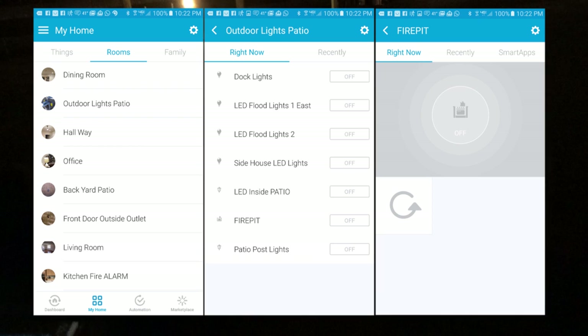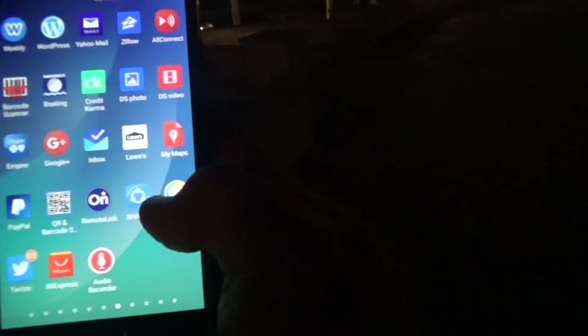This is hooked up via Z-Wave and I have several devices outside, including lights and light switches, all controlled through Z-Wave. I'm going to use my phone — I'm using my Samsung Galaxy — but it really doesn't make a difference what you use as long as you've got SmartThings working on it. So let's go ahead and open SmartThings.